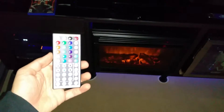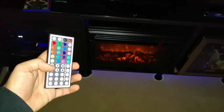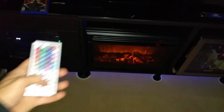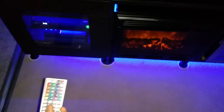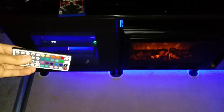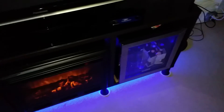I'll just show you the LEDs since I've mentioned them. I have a remote here that shows how you can change the colors to all the different colors, and adjust the brightness and whatnot. That's essentially what it looks like at night. It is inside where all the components are, it is underneath, and it is also behind the entertainment center, so you can light up the whole thing.